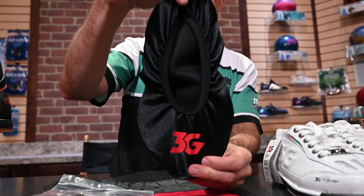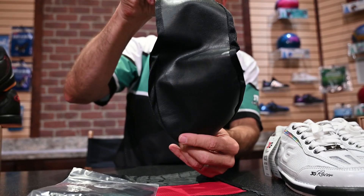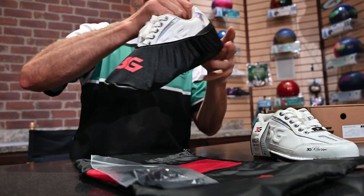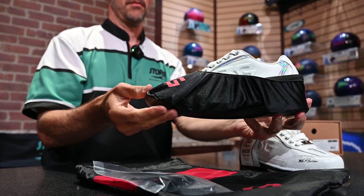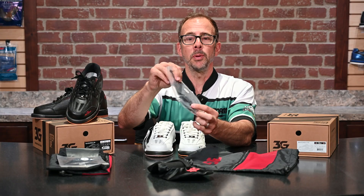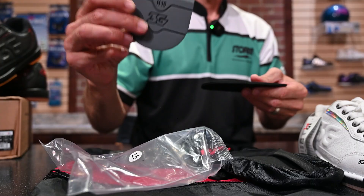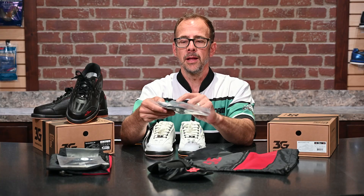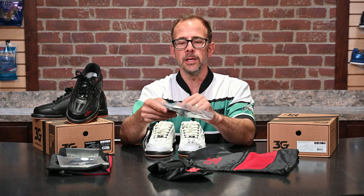One of them is this cool 3G shoe cover, which helps protect your shoe when you walk back in the concourse. It keeps you from getting any water or moisture on your soles. It also comes with a couple of replacement heels and soles — this is an H15 and an S18 — so we have a felt slide sole and a slightly harder gray rubber heel.